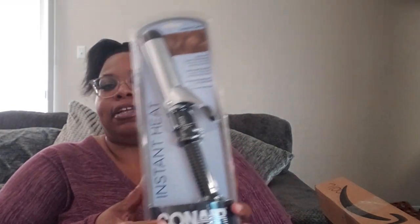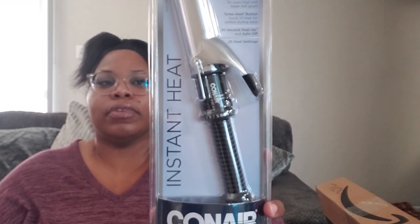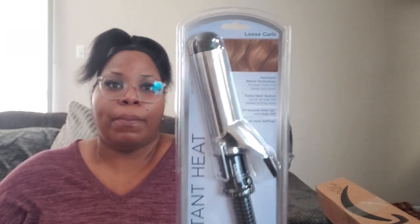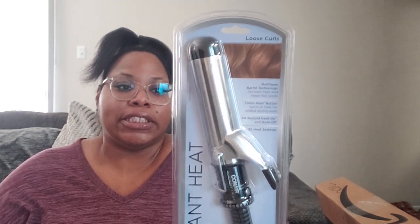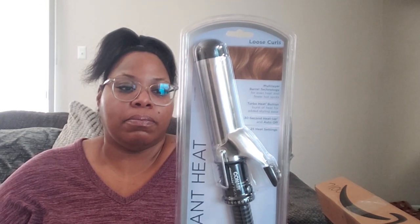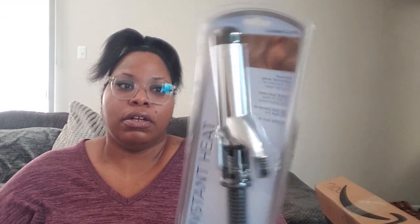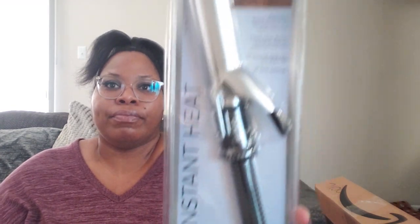I got a curling iron — this was the curling iron I always used. Instead of flat ironing my hair, I would blow dry my hair and then just curl it with this curling iron, and it still made my hair just as straight.